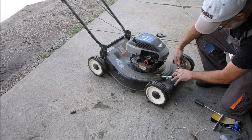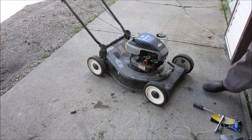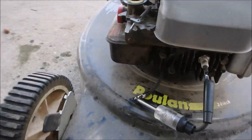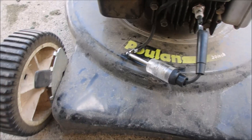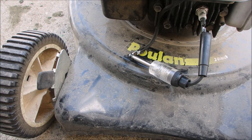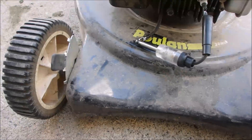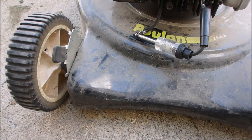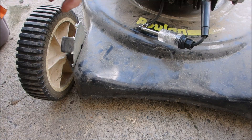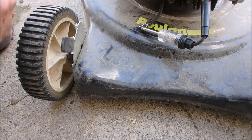And if there's enough juice, it should light up this neon light here. There you go, right there. And there's no light there. So that could be a bad plug, but I did check the plug and it looks okay.